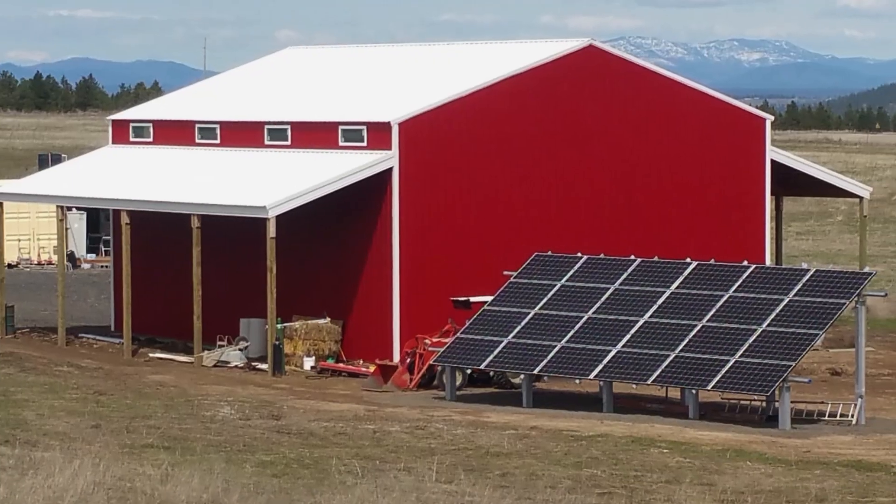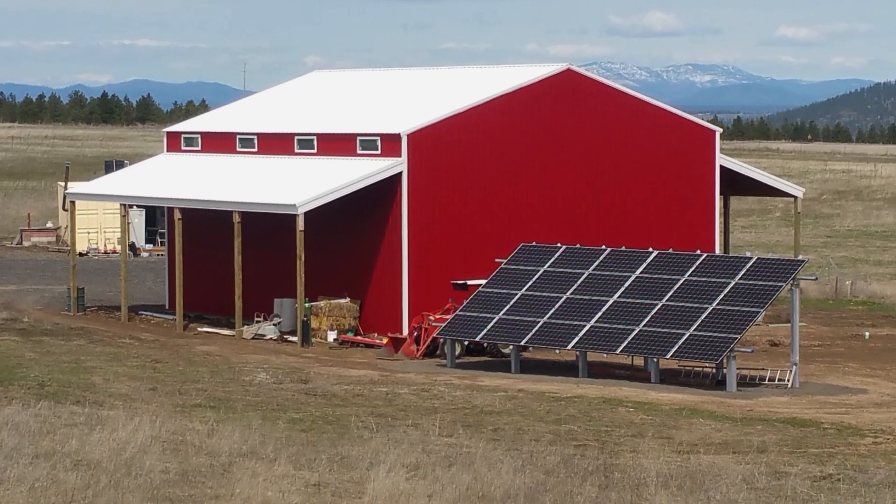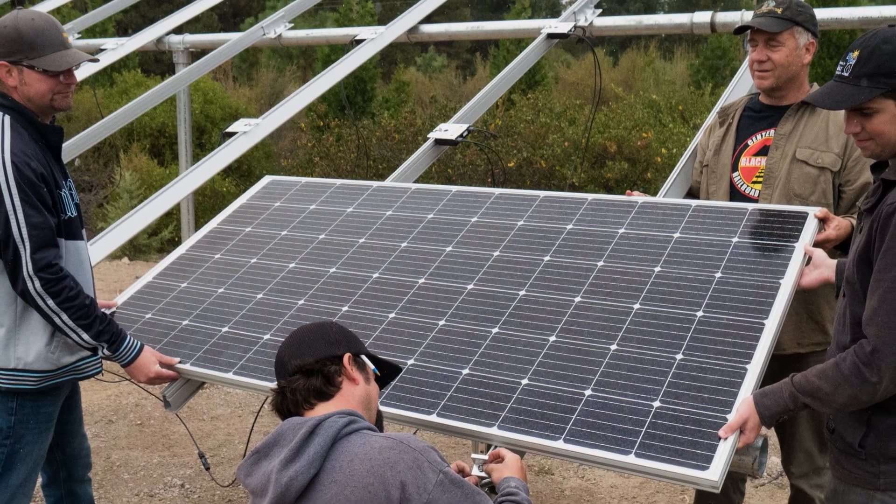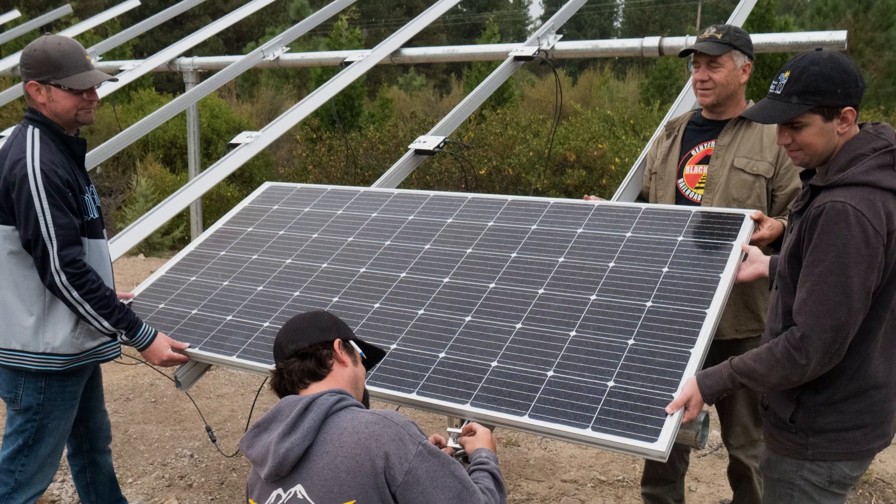A lot of our customers who live in rural areas tend to opt in for ground mounted systems. The main appeal of a ground mount is the ease of access. You might need to access it for maintenance, cleaning, or to expand the system down the road.